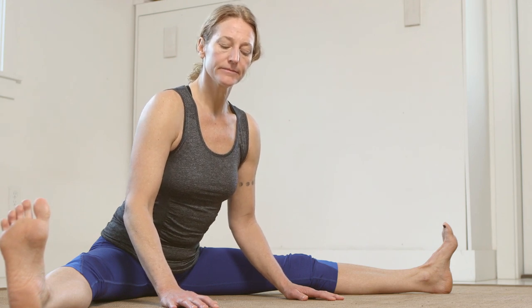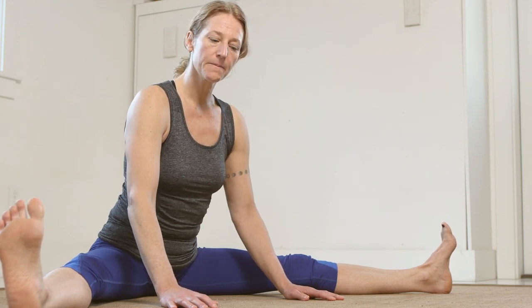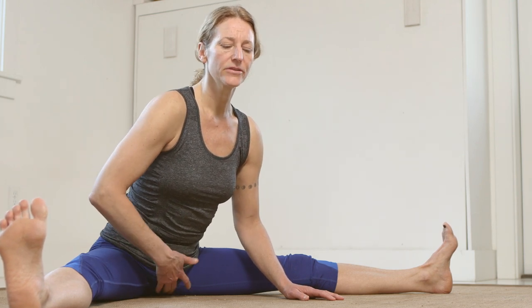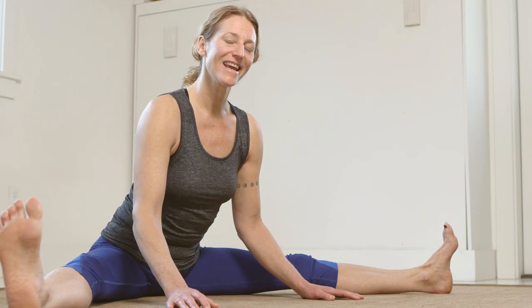Take a deep breath and do a little rocking — releasing this pectineus muscle can alleviate a deep ache in the groin. So if you're having any groin issues, really try doing this work every day for a week and see what happens. Thanks.